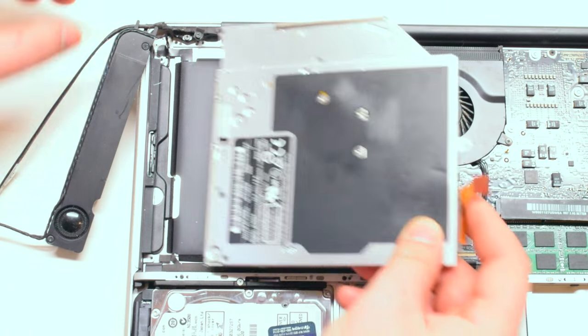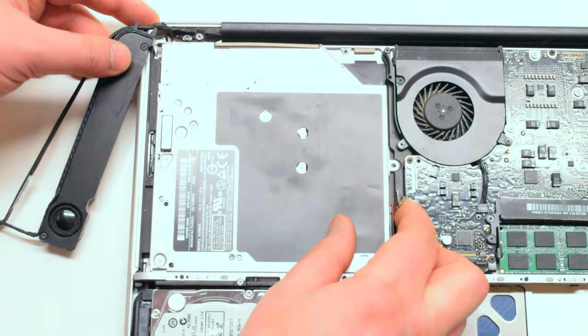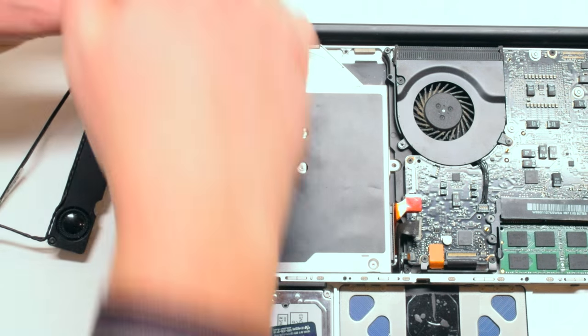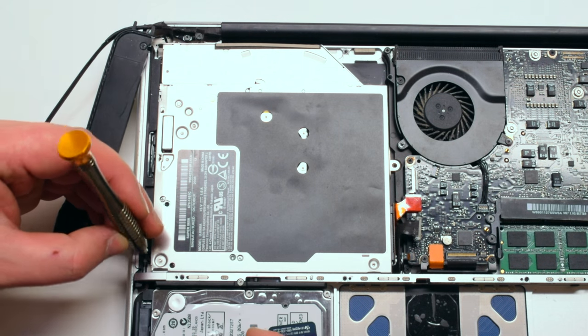Take your replacement SuperDrive and insert it at a 45 degree angle into its socket. Connect the SuperDrive's ribbon cable to the logic board, and now you can proceed to screw in the three Phillips head screws that secure the drive in place.